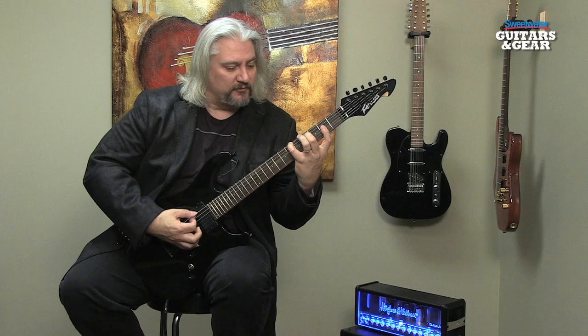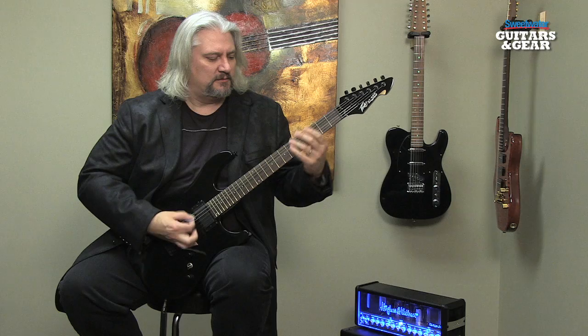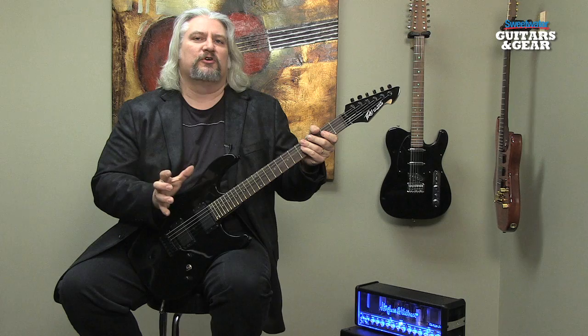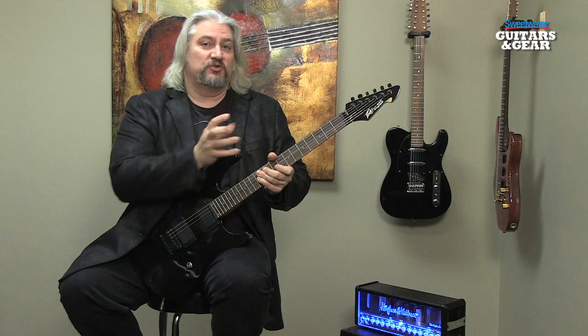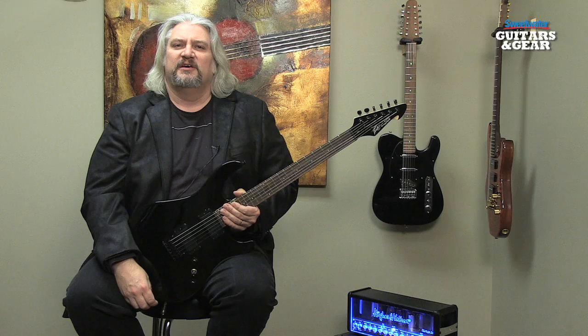We can also create our own tunings if we like. For example, if we do something with a pair of fifths on the bottom — that's very difficult to tune a regular guitar to, because you'd have to drop the low E string down four half steps and also drop the A string down two half steps. Playing in tune when the strings are slack like that is difficult, and getting them in tune quickly on stage is very difficult. So if you want to work in some of those unusual altered tunings, this guitar is a great solution.